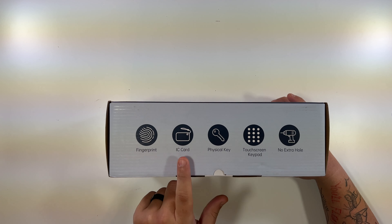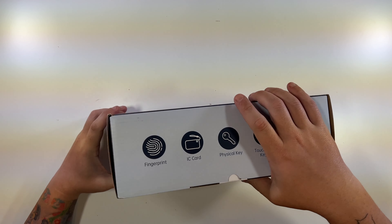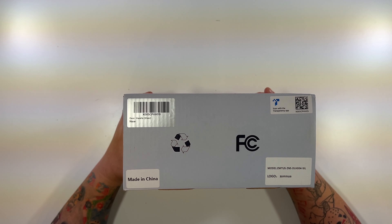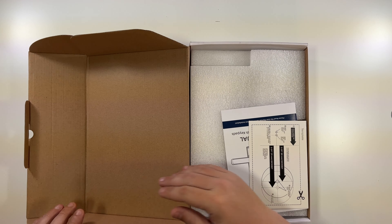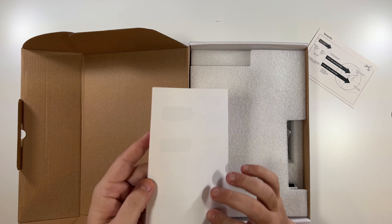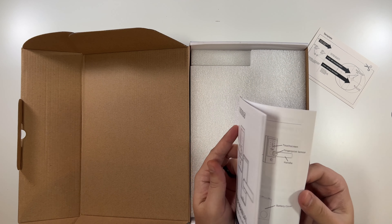On the bottom it lists: fingerprint, IC card, physical key, green keypad, no extra holes, no drilling. They have a black version and silver — this is the silver. So let's open this up. They do have the template in case you need to drill, and right on top is a nice user's manual.